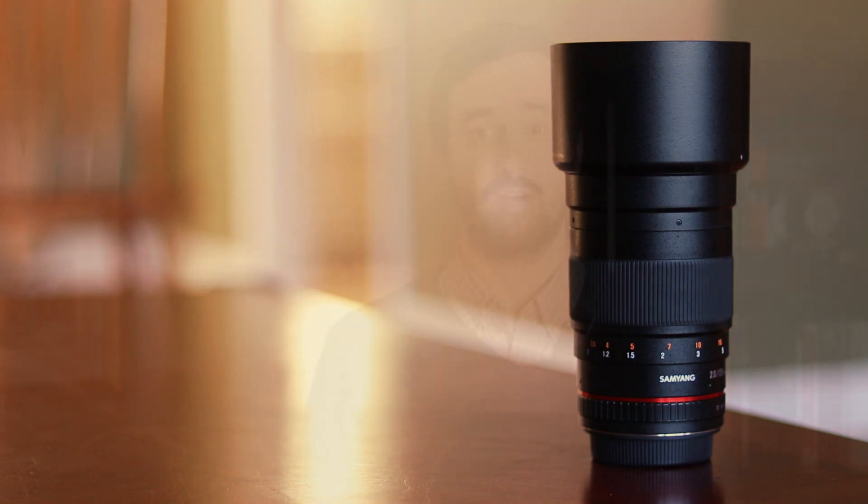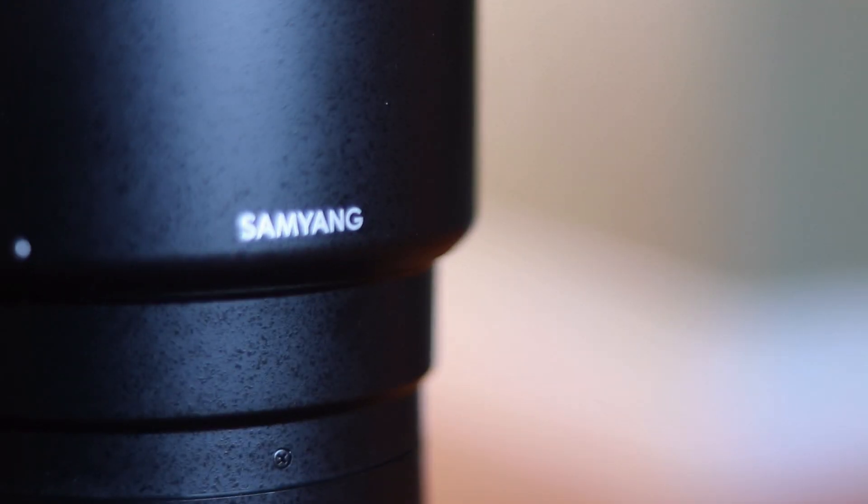One important thing to mention right off the bat is some confusion I found online regarding the Samyang and Rokinon lenses. Simply put, these are the exact same lens just with a different name on them — apparently it's some type of branding decision the parent company has made. I would suggest you just go with the cheapest option available where you live. For me, that was the Samyang lens, and buying it saved me about $20 compared to the Rokinon.